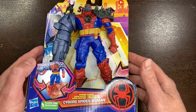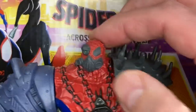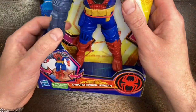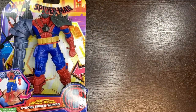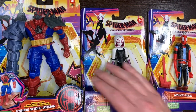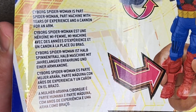Next I have Cyborg Spider-Woman. There are cyborg implants on the eye, what looks like a breathing apparatus similar to Bane, a giant metal shoulder spike, and an arm cannon on the side. When you squeeze the legs, the cannon actually spins, and even chains come down to a necklace. She is an absolute hulking size compared to Spider-Gwen or Spider-Punk. The back of the box says: 'Cyborg Spider-Woman is part Spider-Woman, part machine — with years of experience and a cannon for an arm.'